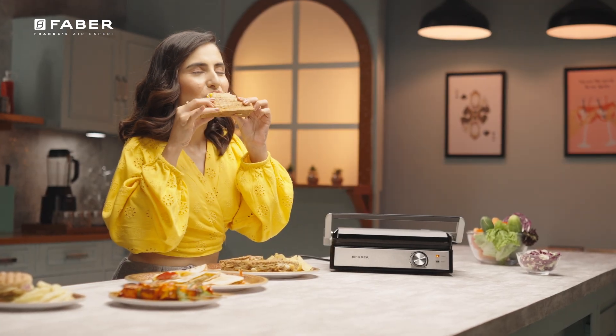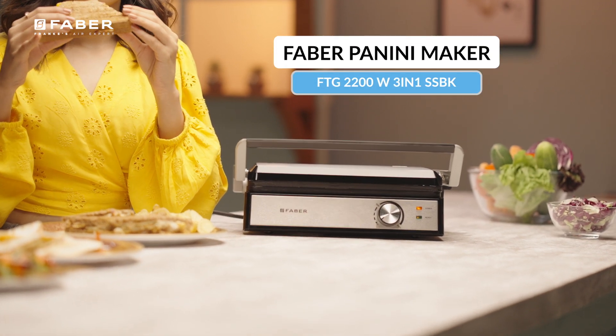Farber's Panini Maker is a toast to taste. Go ahead and order now.